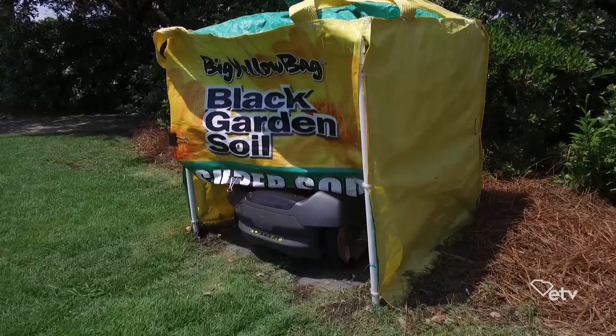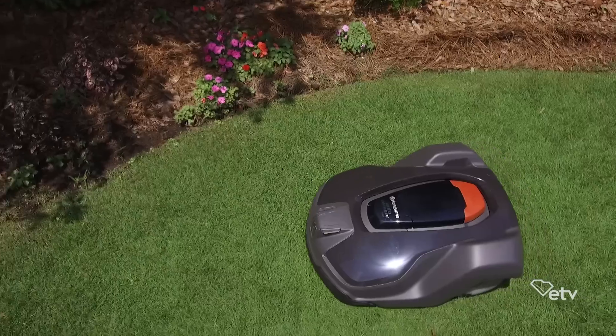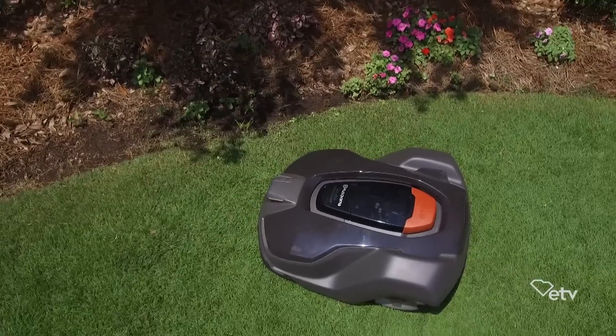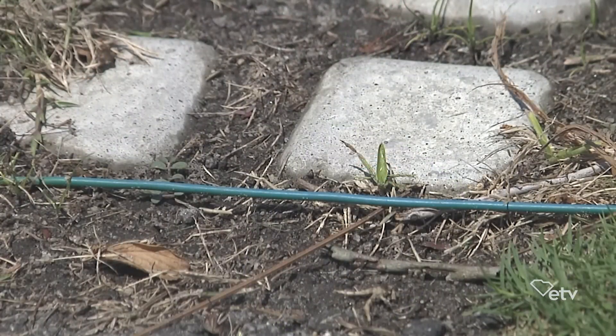I made all these islands in my yard of camellias and other plants, and I don't want it to run through and cut those down. What are we going to do in a yard like mine? It's no problem. We just create islands with that wire, like the invisible fence, and make sure the mower doesn't go in there. It's no problem at all.